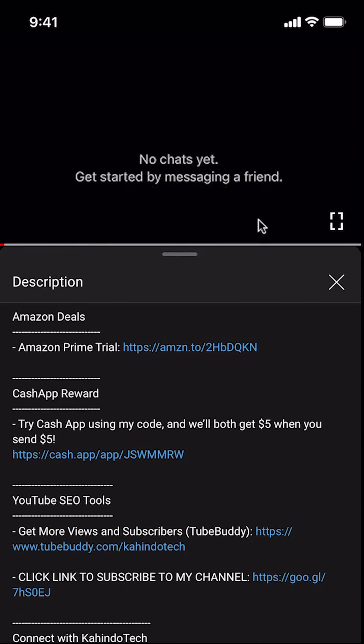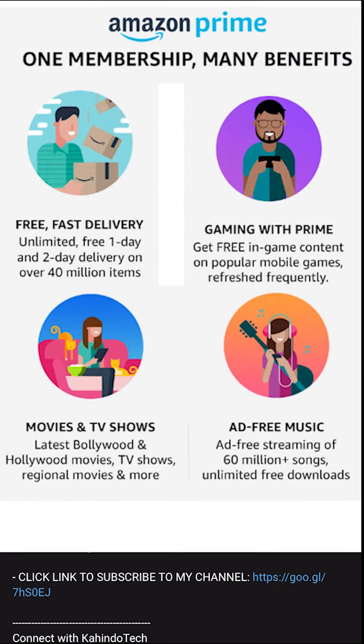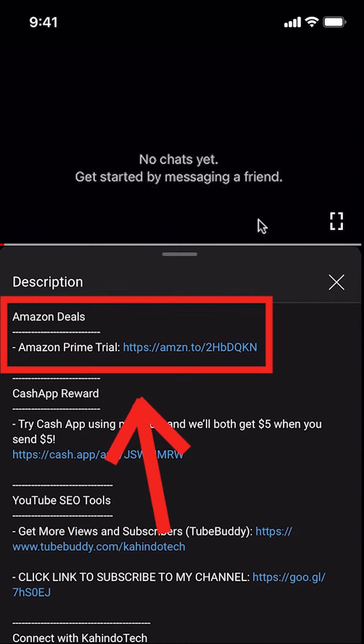But before I begin, I would like to let you know that this video is brought to you by Amazon Prime. If you shop on Amazon, you can save a lot of money by getting an Amazon Prime subscription. Click on the Amazon Prime subscription trial link — you can find this link in the video description.